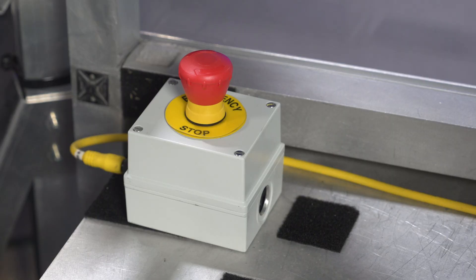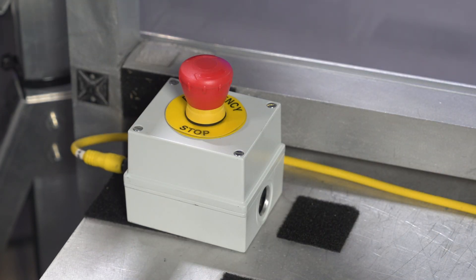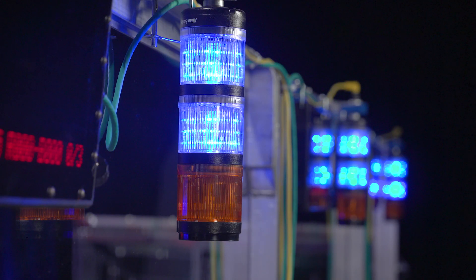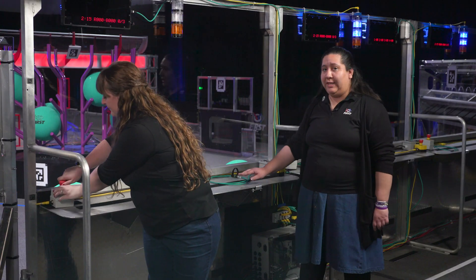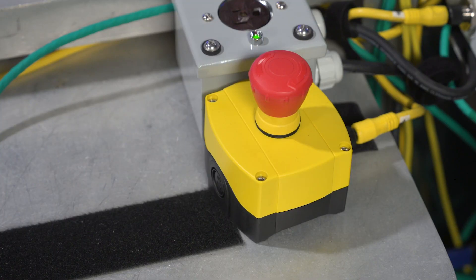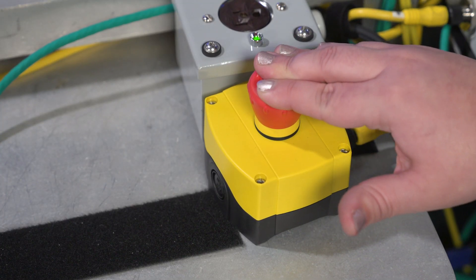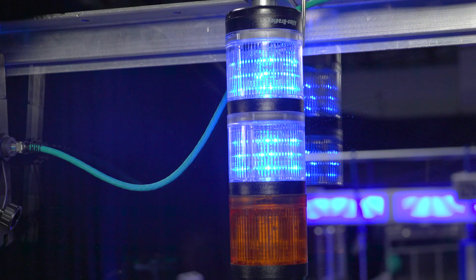The e-stop button lets you disable your robot during a match. If the e-stop is pressed, your robot will be disabled for the rest of the match. When pressed, the button will stay in the down position and the amber light in the driver station will illuminate. The a-stop lets you disable your robot in auto but not for the whole match like the e-stop. If the a-stop is pressed, your robot will remain disabled for the rest of auto but will be re-enabled for teleop. When the a-stop is pushed, the amber light in the driver's station blinks.